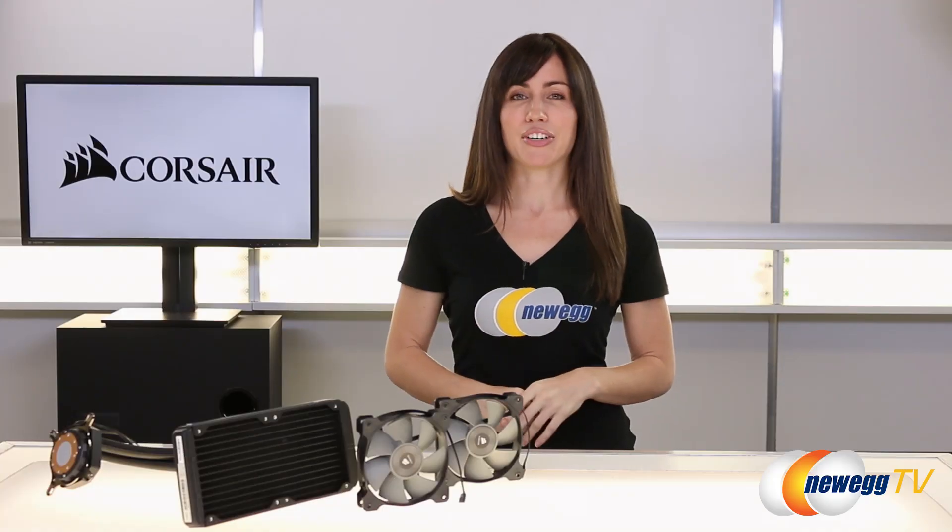To sum everything up, Corsair's done a really nice job with this. They've improved their overall look and performance from the previous generation. I think though, if you guys are happy with your current H100i because it's probably working just fine, go ahead and stick with that — but if you're looking for an upgrade, this is a really solid option.